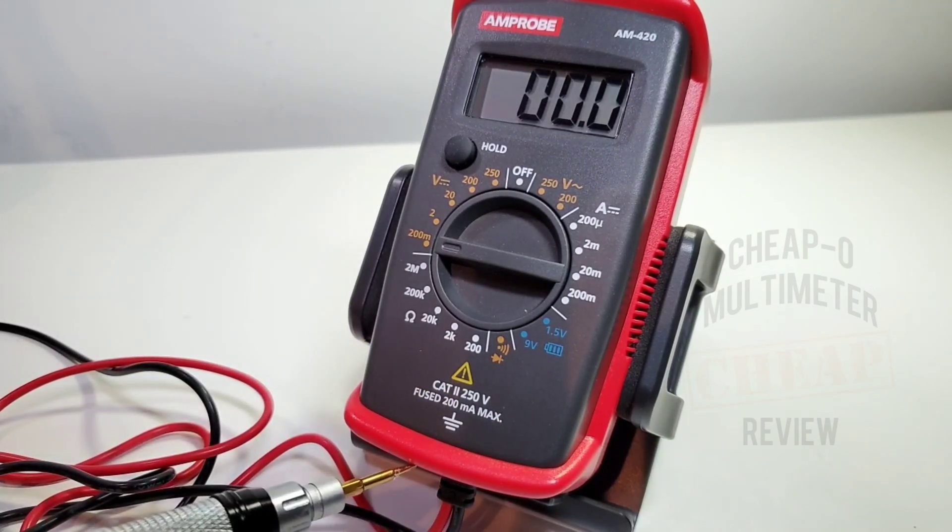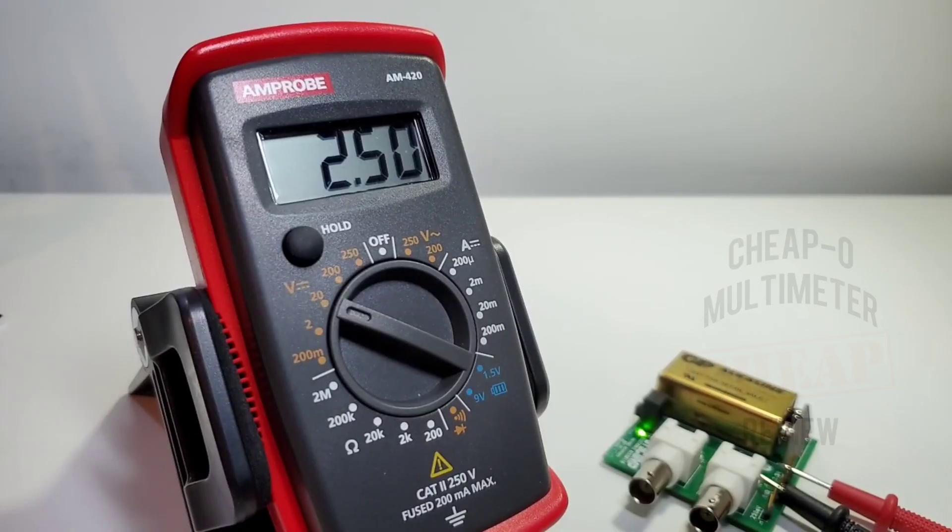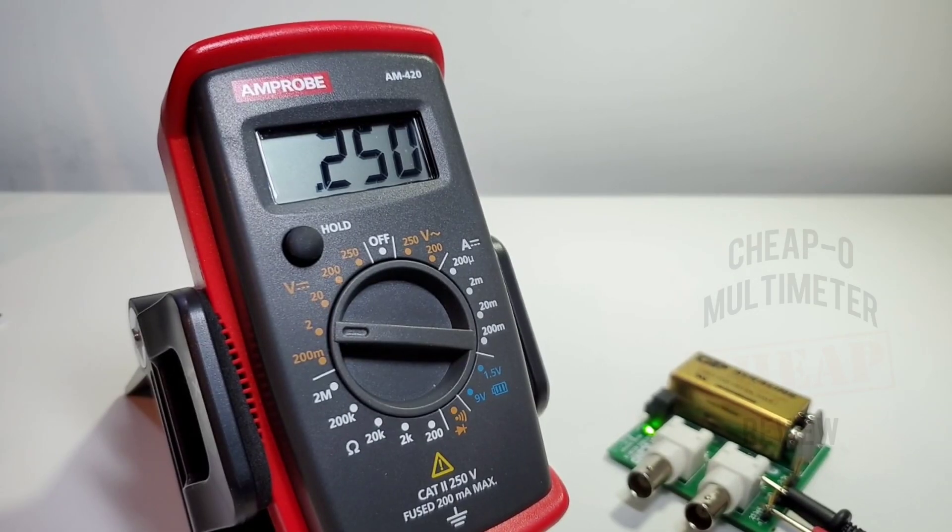Starting off with the DC accuracy test — spot on, no worries. 2.50 volts — spot on for Amprobe. For millivolts — 250 millivolts, also spot on. It's fluttering a little; now we're at 249 millivolts, but close enough.